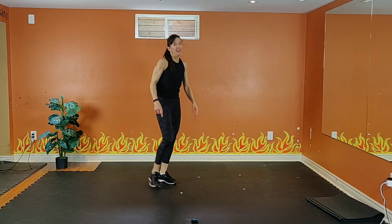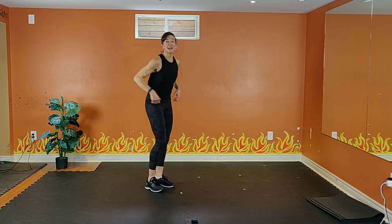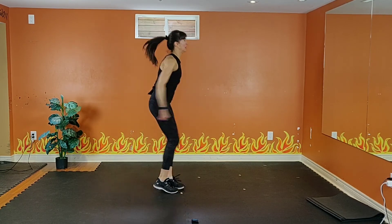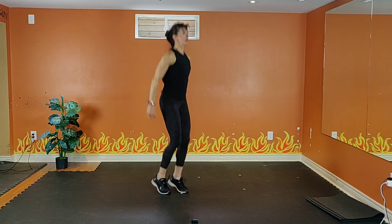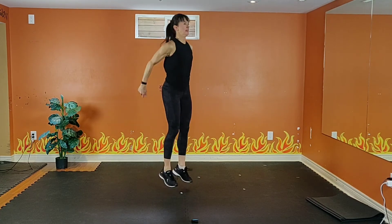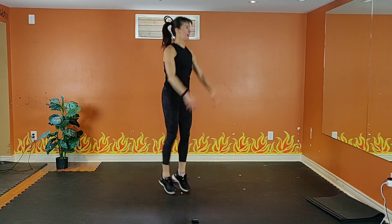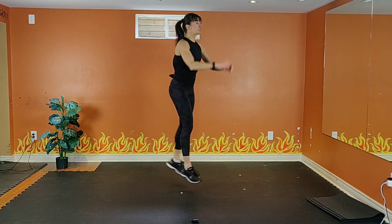One more move. Option one is tap back. Option two: jump, jump, lunge back. In three, in two — option number one: tap, tap, tap. Jump, jump, lunge. Jump, jump, lunge. Exhale up, inhale down. Get low, get low. Work your legs, exhale up, inhale down. Nice tall spine, squeeze your abs.